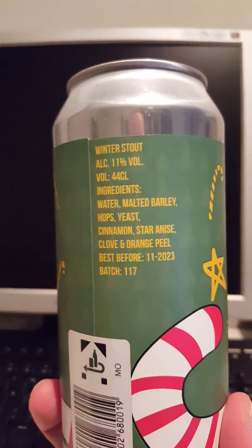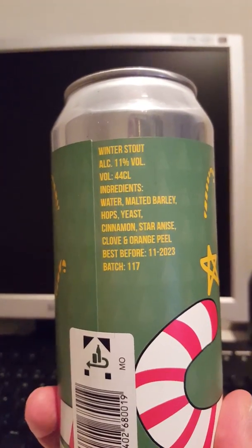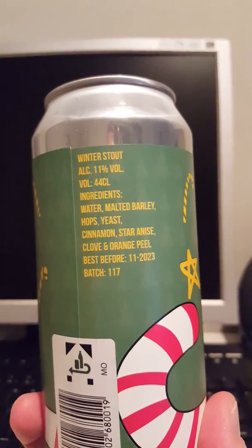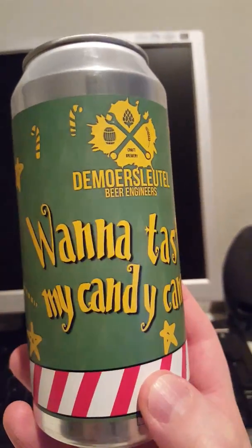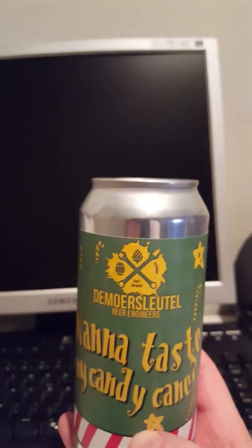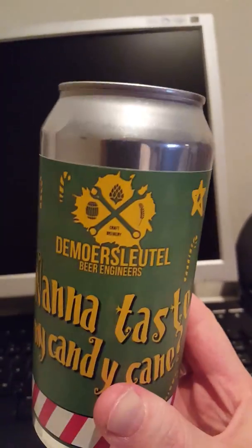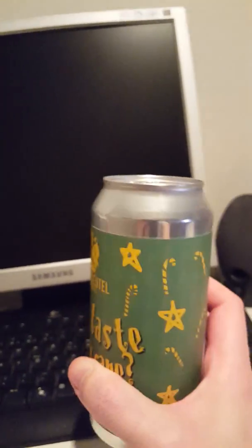We have a 440ml can and it clocks in at 11% ABV. It contains water, malted barley, hops, yeast, cinnamon, star anise, clove, and orange peel. So it sounds like a kind of a German or Swedish spiced wine. It could go either way. I'm not perhaps the biggest fan of a stout in this tradition, but I saw it and I had to try it. So yeah, let's give it a go.